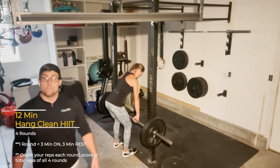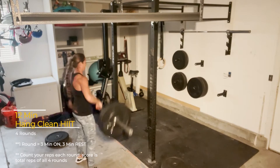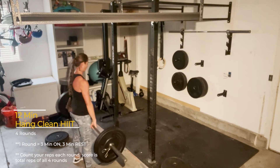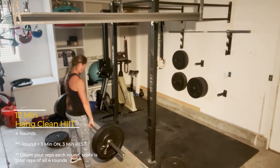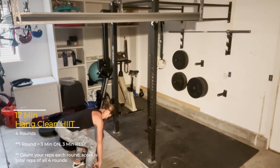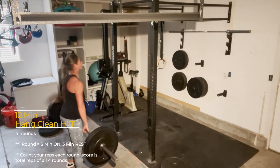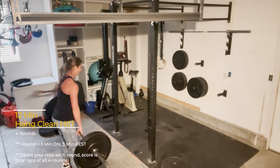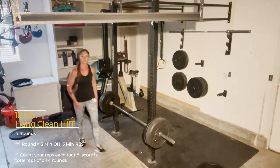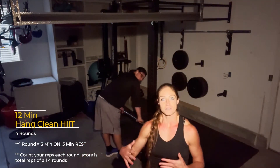I'm a little disappointed — you guys didn't see my work. I promise I did it! I got 54 that round, much less than 51. As you increase in weight, your reps will decrease.